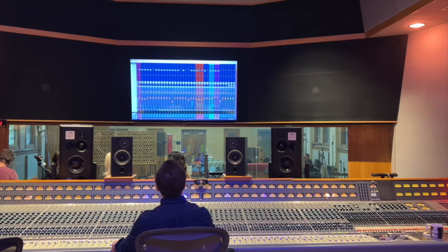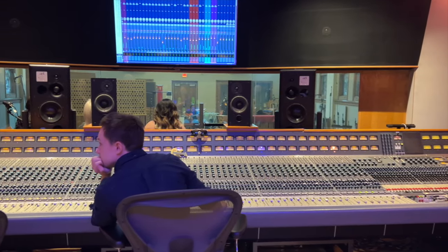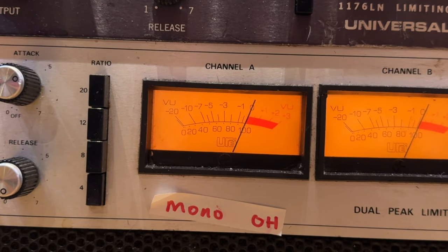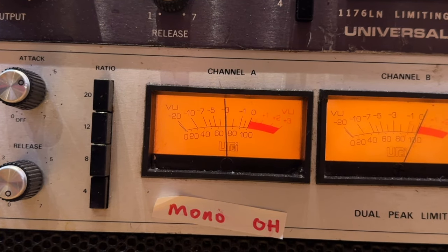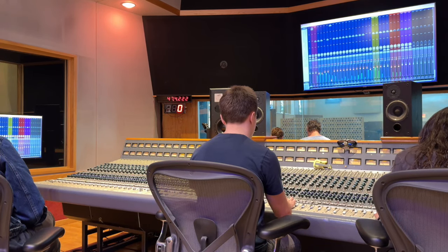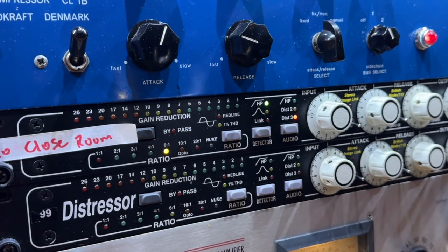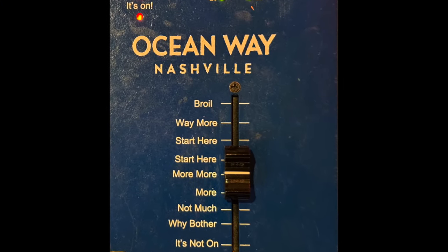Something I always do when I record drums in really good studios is print one version of each overhead through a compressor in a parallel way — I send all the microphones into compressors and record them along with the clean version as well. I really believe that one should always try to go for a sound right away and never leave anything for the mix. It's much better to get the vibe and the sound right from the recording. I tend to record a lot of parallel treatments as a recording engineer that I can use later on for mixing, and I love how compression gives overheads a bit more richness when used this way.